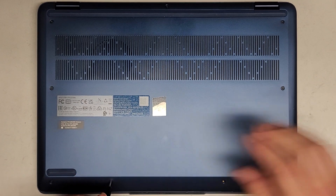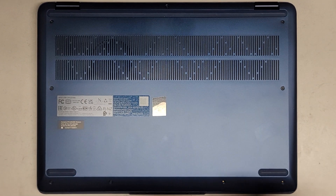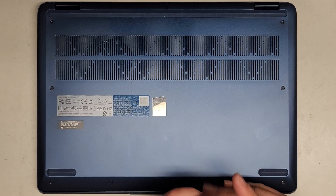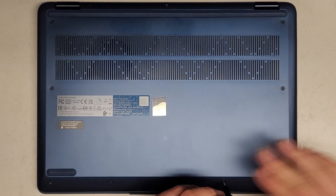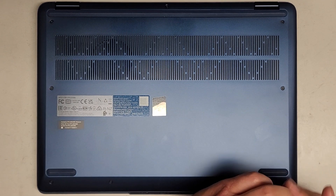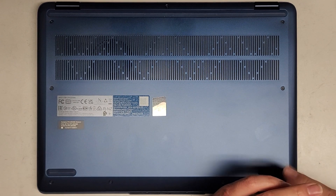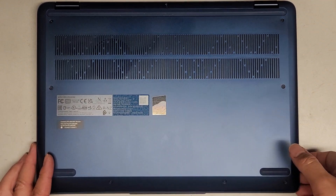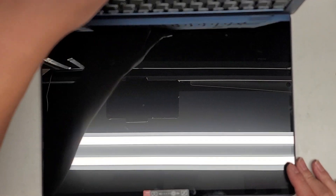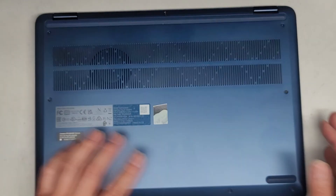Pretty easy to open, pretty easy to work on. Hopefully on this model they fixed the hinge issue that was happening on a lot of these laptops. They changed the design, so that's pretty much it.